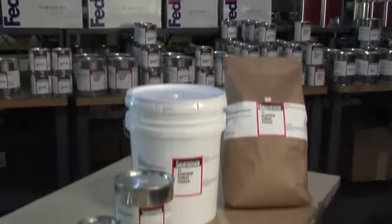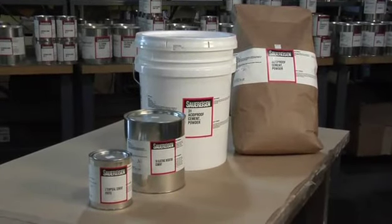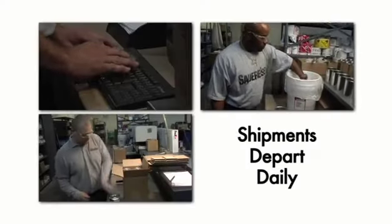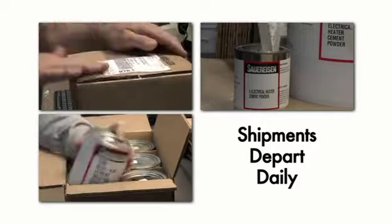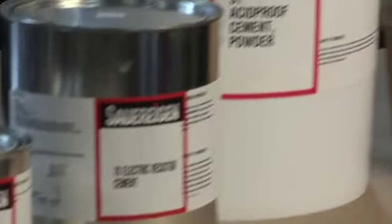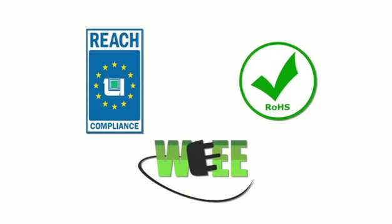Standard packaging includes quart cans, gallon cans, and 50-pound lots in either moisture-resistant bags or plastic pails. Shipments of either pallet-sized or small quantities depart daily for users around the world. Sauerisen ceramic adhesives are non-toxic and free of volatile organic compounds and hazardous air pollutants. The company is registered with REACH and complies with both ROHS and WEEE directives of the European Union.